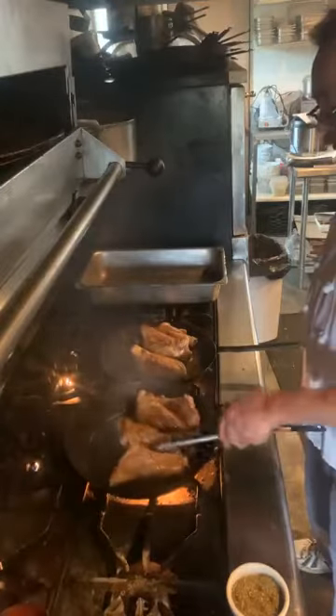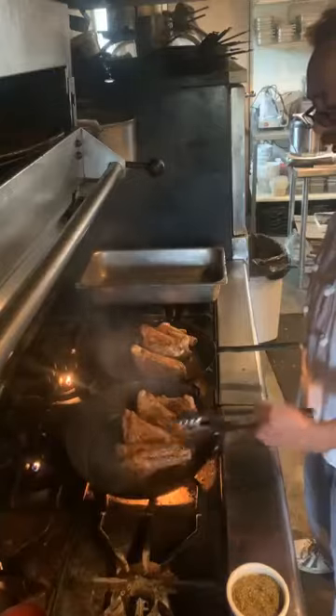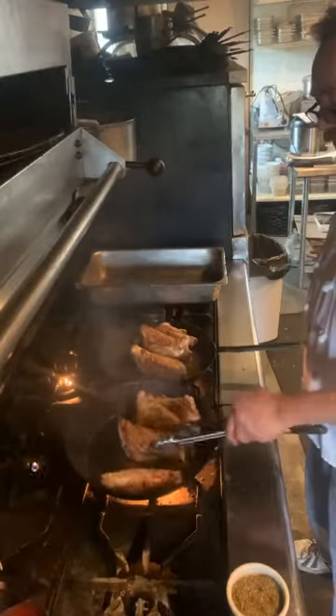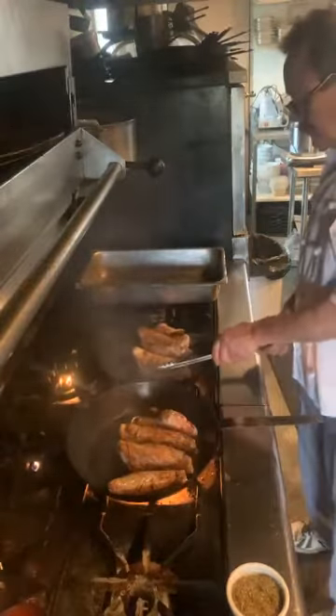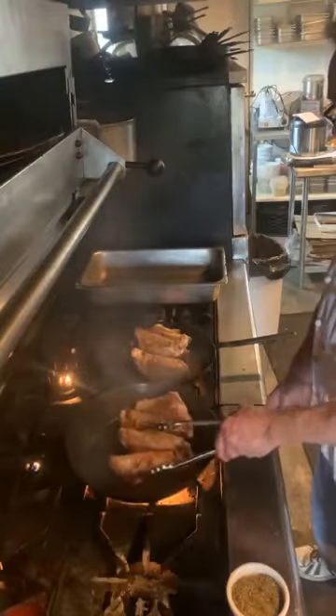I'll use the New Zealand lamb here because it tends to be less fatty. It's grass fed, free range, so it tends to be a better quality lamb.